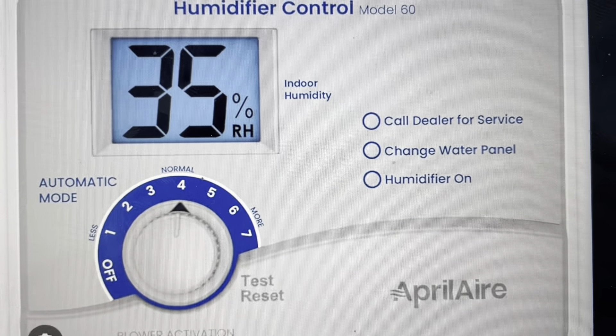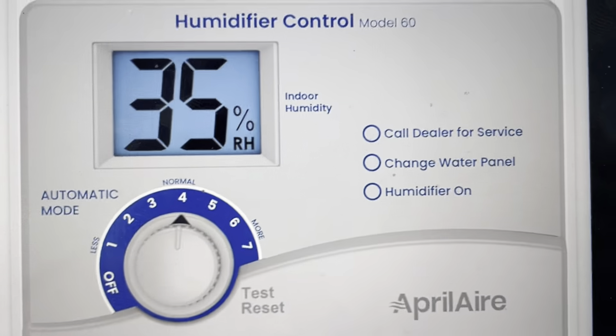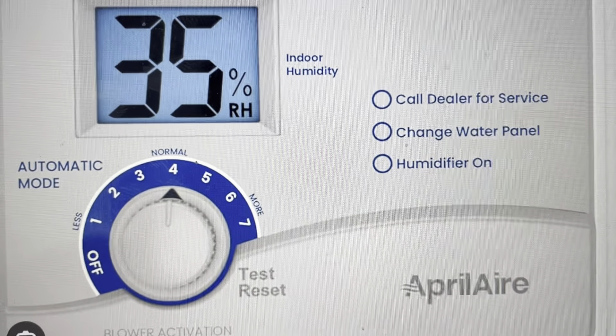Hey everybody, this is a quick video in case you have an Aprilaire Model 60 Humidistat and on the display it's giving you an E2 error. You're trying to figure out, number one, why am I getting this error, and number two, what can I do to get rid of it?